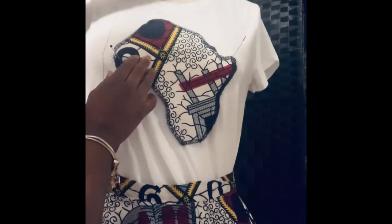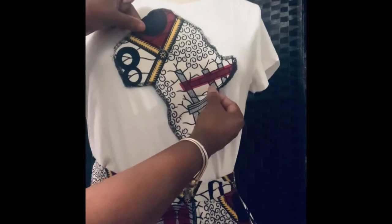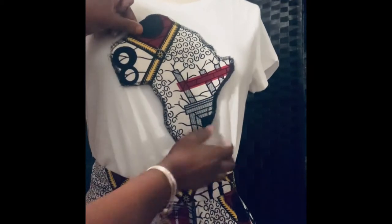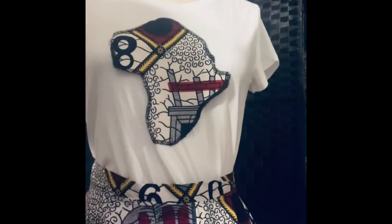I'm getting ready to make sure it's straight and make a small adjustment to it. I think that's about right right there.